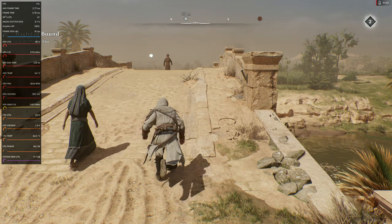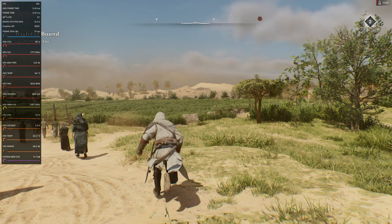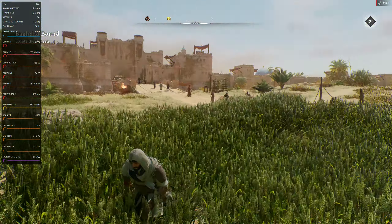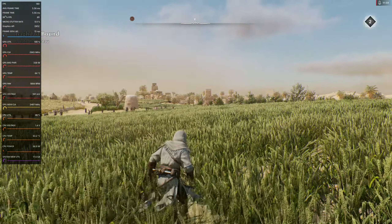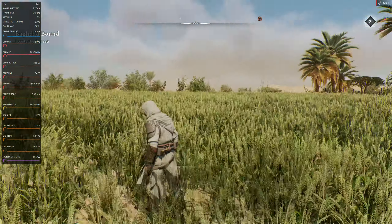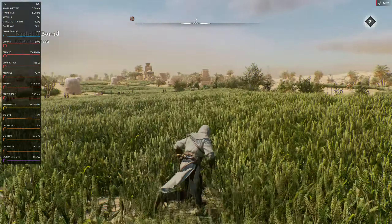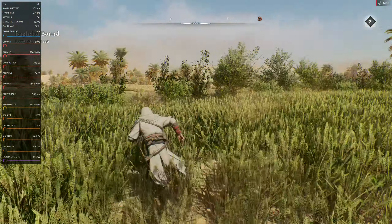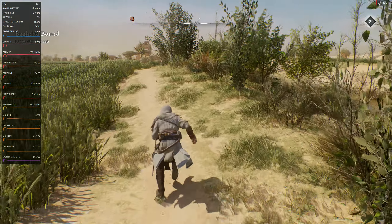Let's head back out here to the fields and check this out. It's all smoky in town but out here it's beautiful with the vegetation. If you move the camera fast while you're playing, you'll never notice that jittery stuff — it's only when you move it this fast. When you're actively playing you don't even notice it, so most people will probably be okay with this.